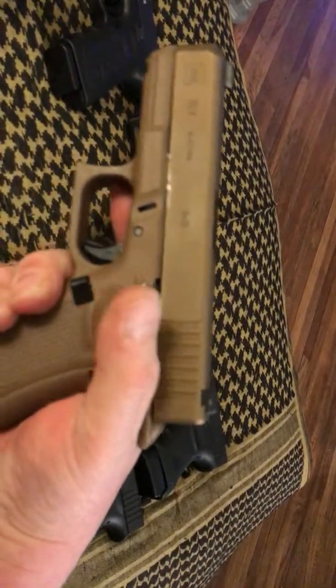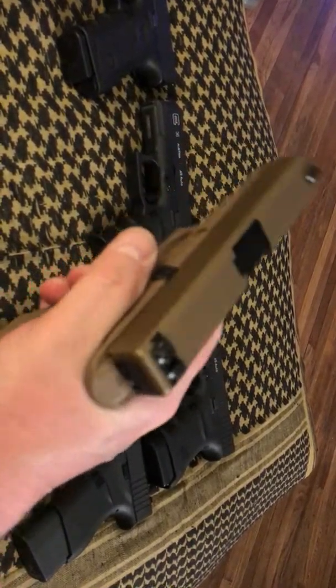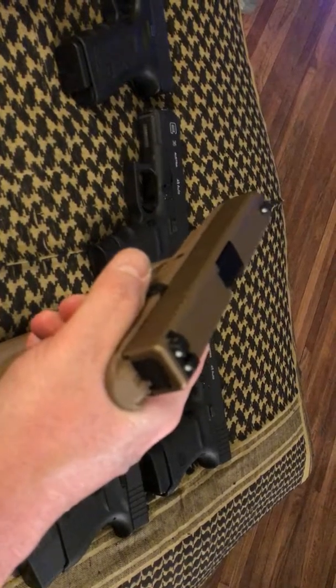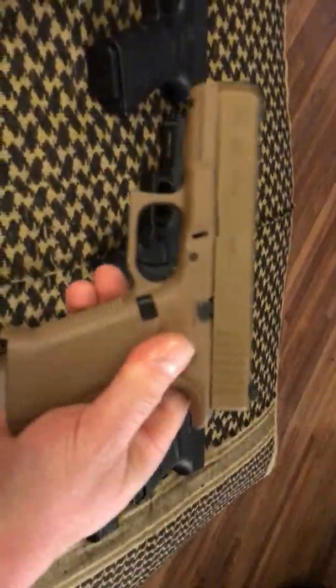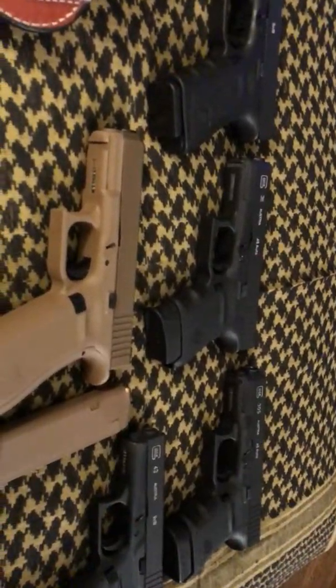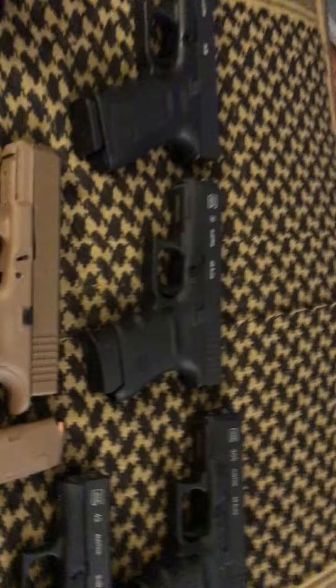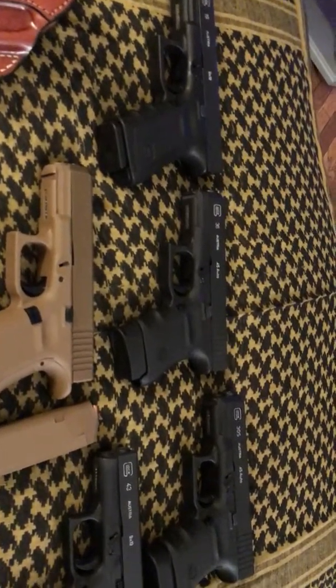Of course I didn't have to worry about slide bite anyway, but that just gives you a better perch on the gun when you're shooting it. The 19, to me, it's like shooting my 22. Because I've been a .45 guy for years — I grew up on 1911. My dad had them, I shot them. I grew up on a .45.